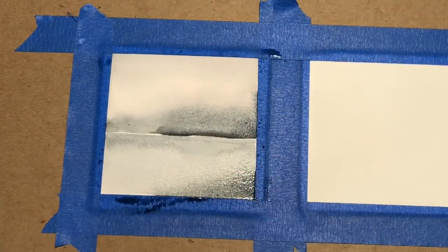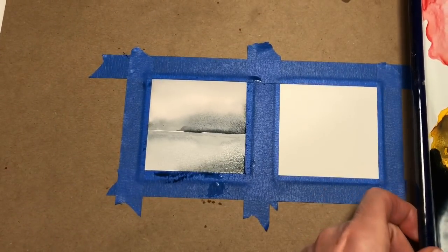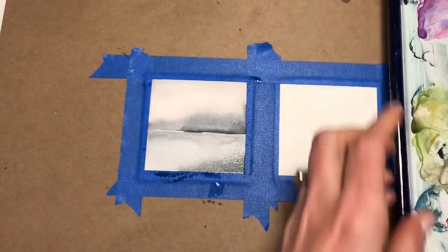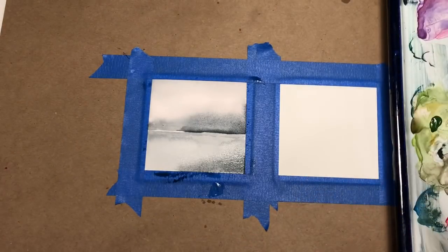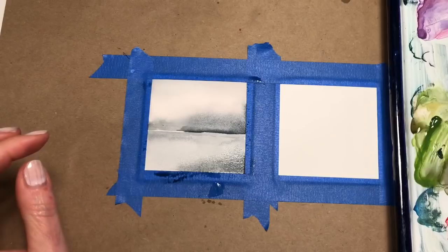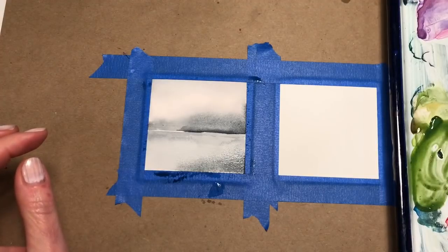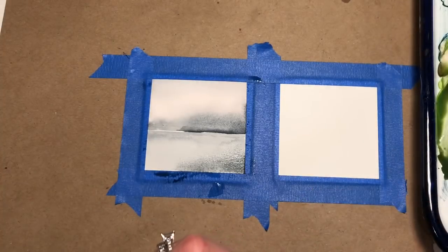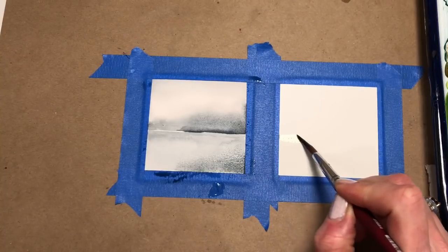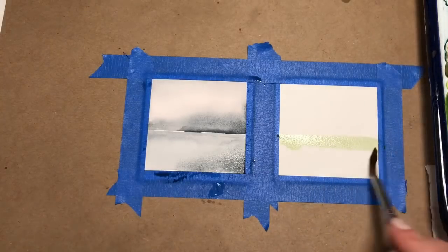I'm gonna grab the brush and this time pull this back. I'm gonna be grabbing some green — like a sap green. Here it is, it's the Cotman Winsor & Newton sap green. Get it fairly wet. Throw in some burnt umber so it's more brown. See how that consistency is fairly wet. I'm gonna make a line across with that green and blend it all the way down.